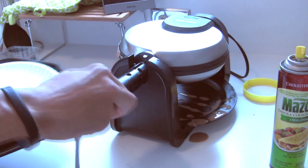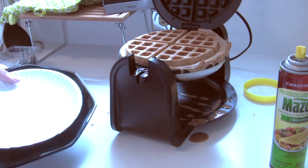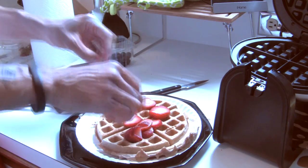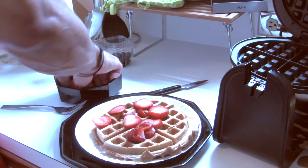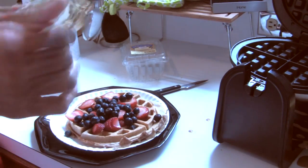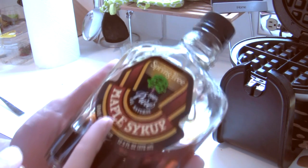My waffle is about ready — that's a thing of beauty! It's starting to fall apart a little but it's all good. Put the berries on. Look at that.